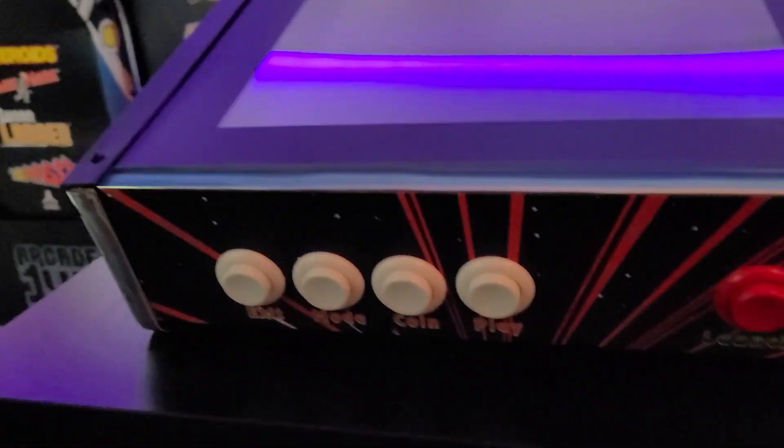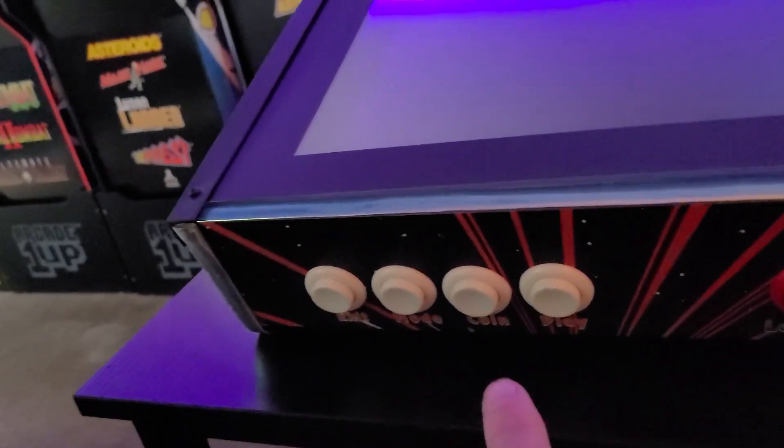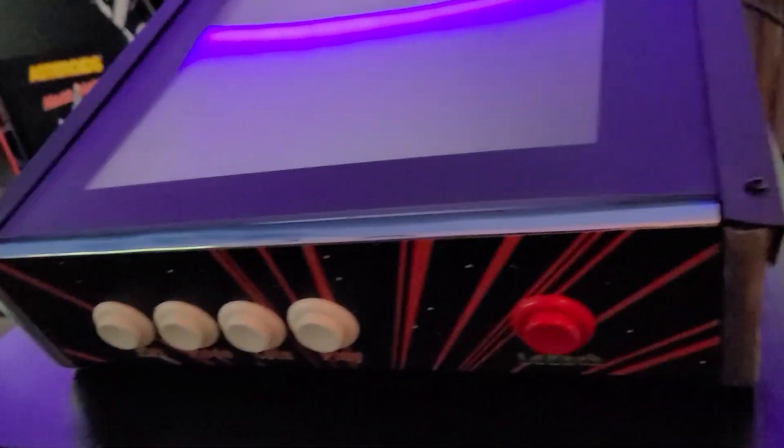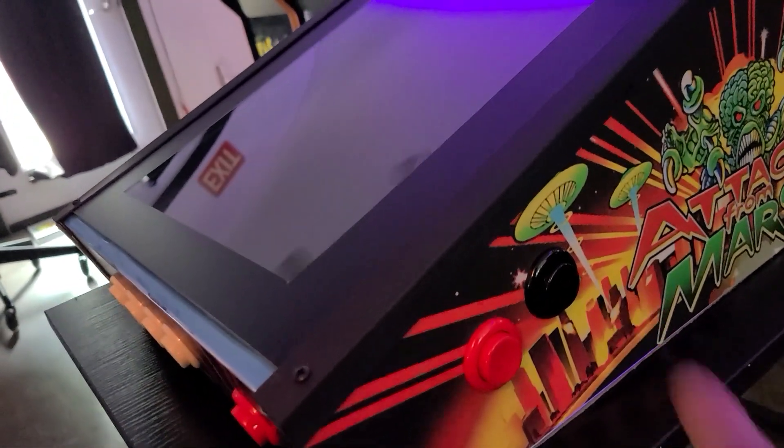Let me show you the whole cabinet. Here are all the buttons on the front. I have these set to escape. That middle one I'm not using yet — I'm going to find a use for it. That one is coin, that one is play, that one is launch. And on each side we've got flipper and nudge.